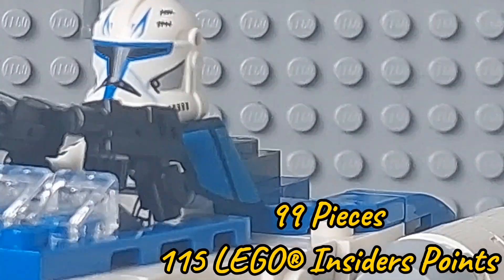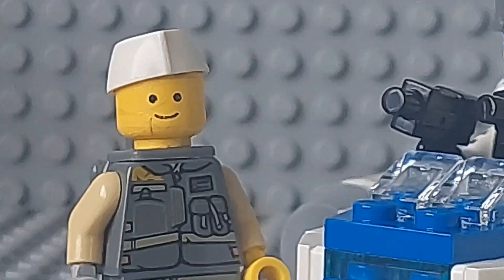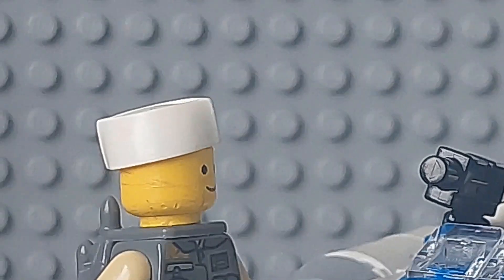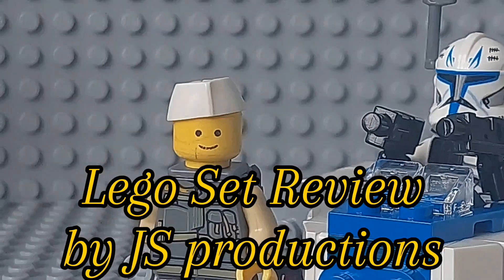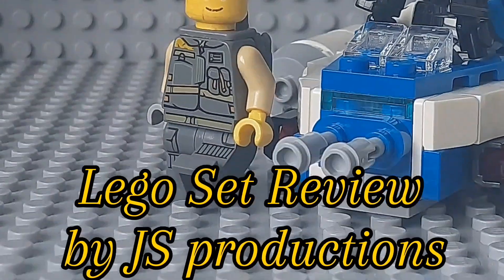So in conclusion, this set is definitely one you need for your collection, and my total score for it is a 10 out of 10 — the perfect set that all Star Wars fans need. If you liked this video, make sure to subscribe to the channel, and comment down below what Lego sets I should review next. Take care, and I'll see you guys later.